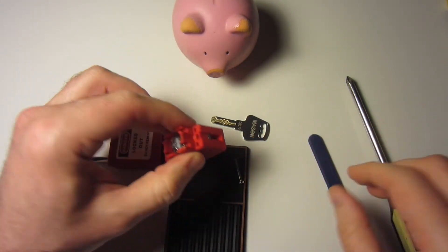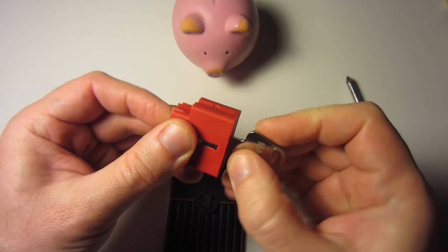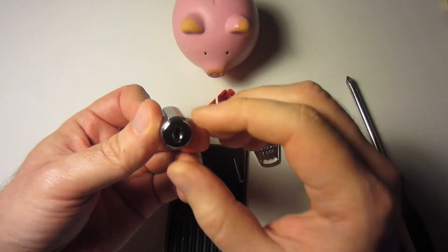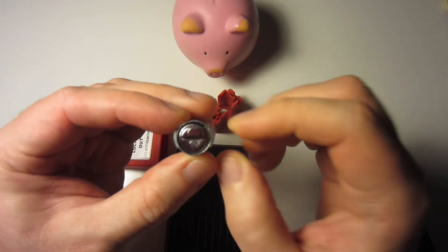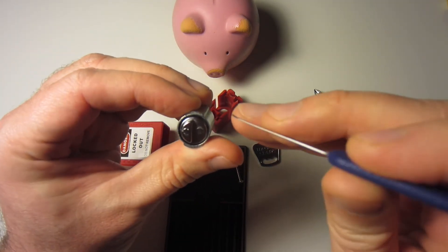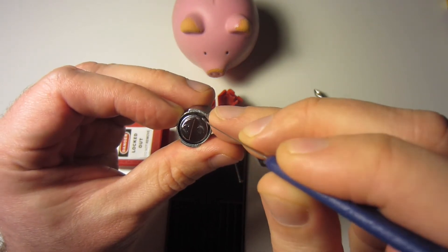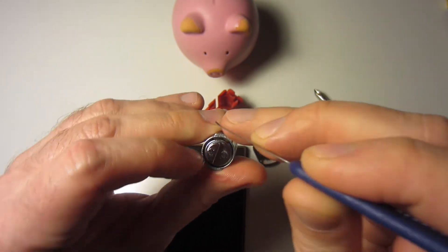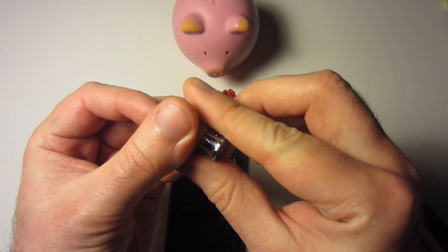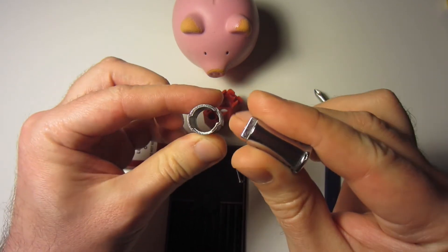Inside we have an actuator, two ball bearings, and the shackle itself. If we lock it back up and push it out with the key, the core is just a cast sleeve with two grooves for the discs to fit in. To disassemble further, there's a little 11th wafer in the back that just sticks up and prevents the plug from falling out — you take a thin pick, shove it in there, and the whole thing slides out the front.